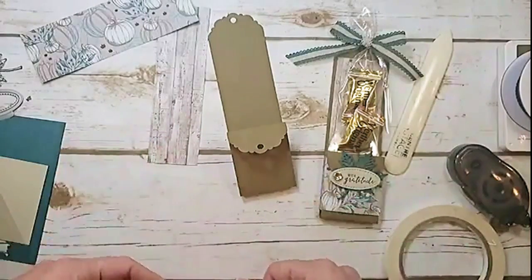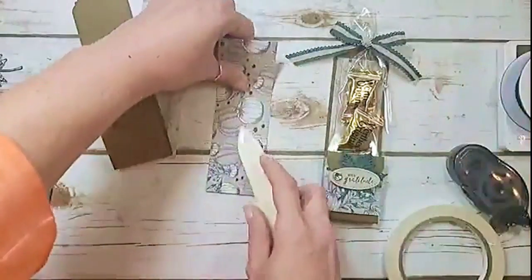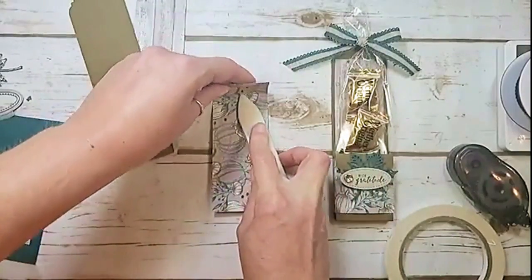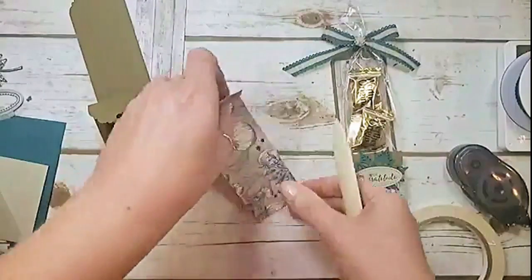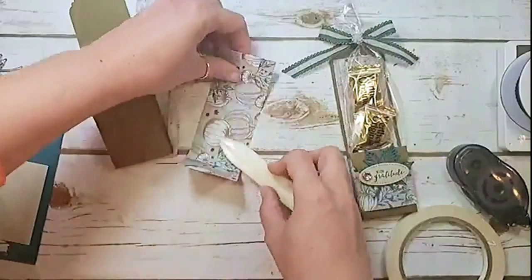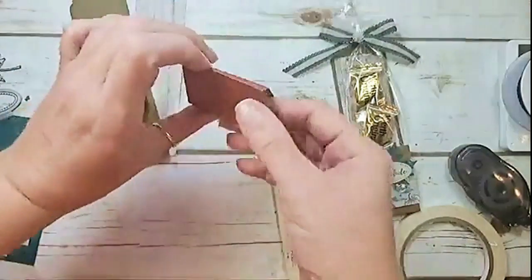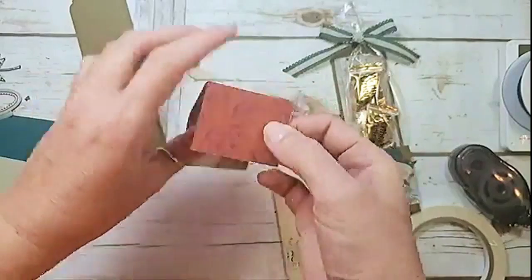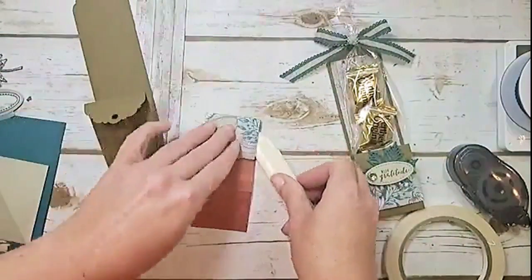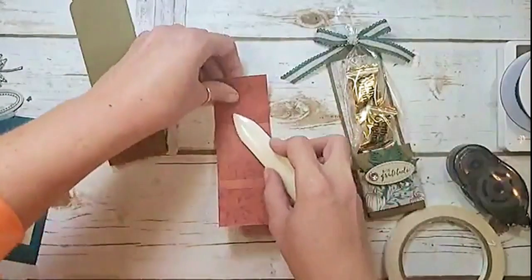Now use your bone folder to work these creases. Work them inside-out first, because when you score designer series paper — especially if it's dry or if you scored with a heavy hand — the pattern can crack. If it's going to crack, you want it to crack on the side you're not using. Then turn it around right-side in.